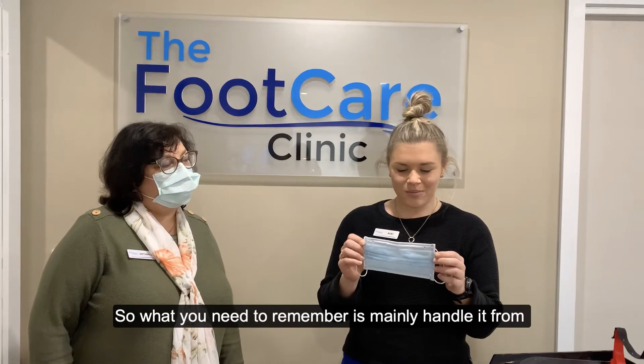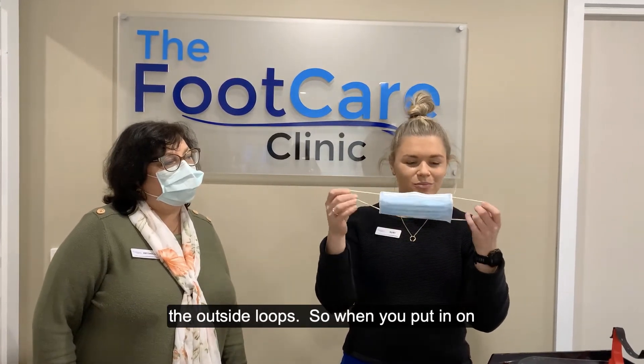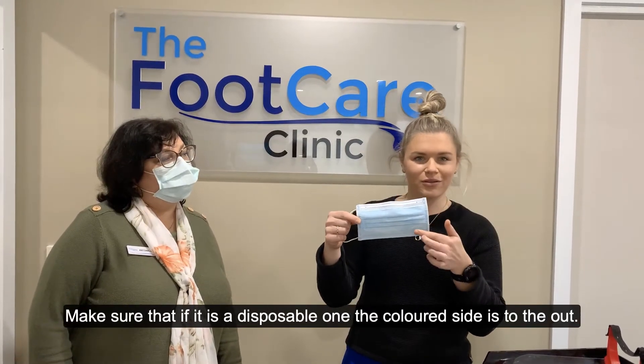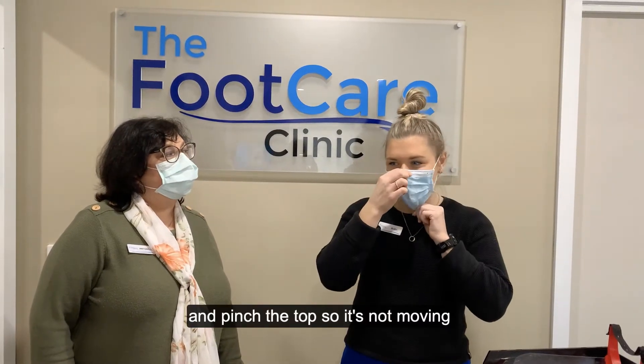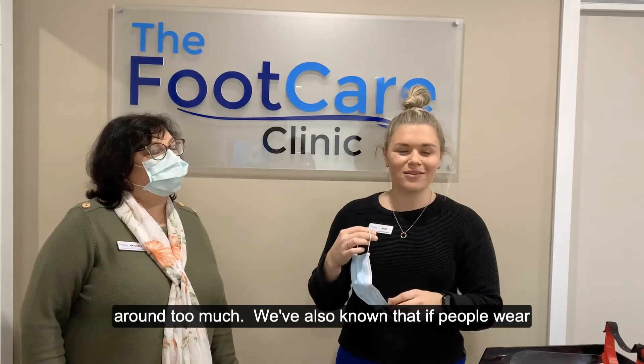What you need to remember is mainly handle it from the outside loops. When you put it on, make sure that if it is a disposable one, the coloured side is out. You put it on like that and pinch the top so it's not moving around too much.